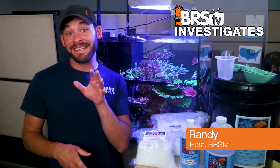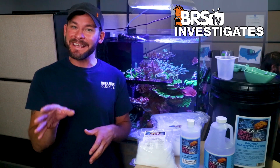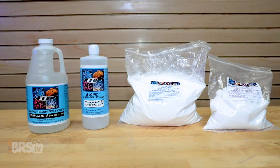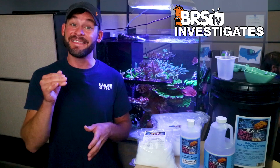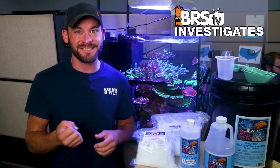Today on BRStv Investigates, we put the ESV Bionics seawater system to the test, which has been gaining in popularity and is unlike other salt mixes out there in that it utilizes four separate components that you mix together on your own. With quite a few ESV users out there claiming that this salt mix is one of the best, today we find out if it measures up.